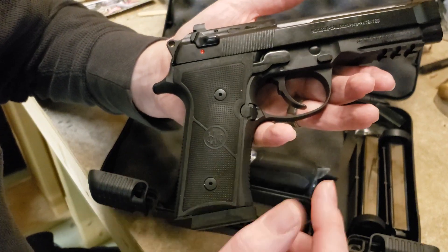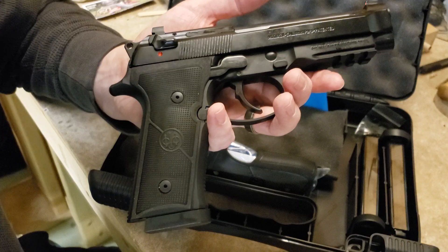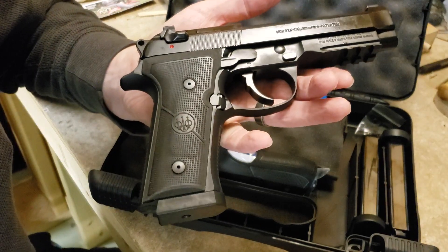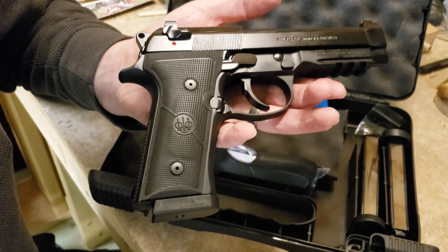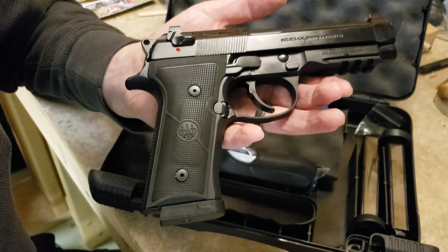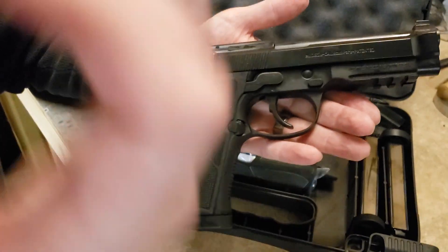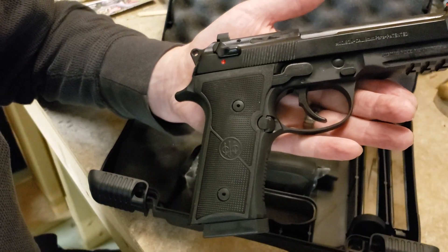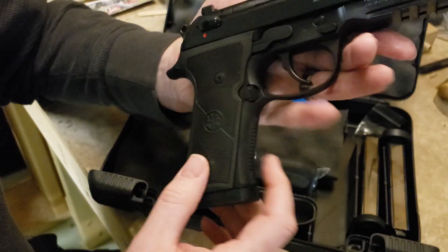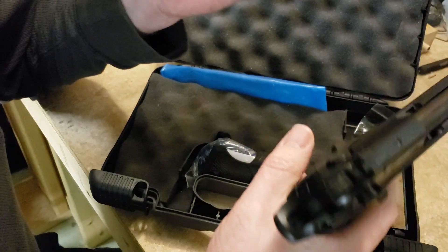I was between this and the Tennessee limited edition 92G, but I went with this for a couple of reasons. Number one, these are selling for ridiculously low prices right now — I got this one for $575 shipped, and there's a $100 mail-in rebate on 92Xs. So I'm all in for $475. The list price is $799, and when you look at everything you're getting — three mags, extra grip, upgraded sights, D spring, better checkering, different trigger guard, rail, and enhanced trigger group — it's an unbelievable deal.